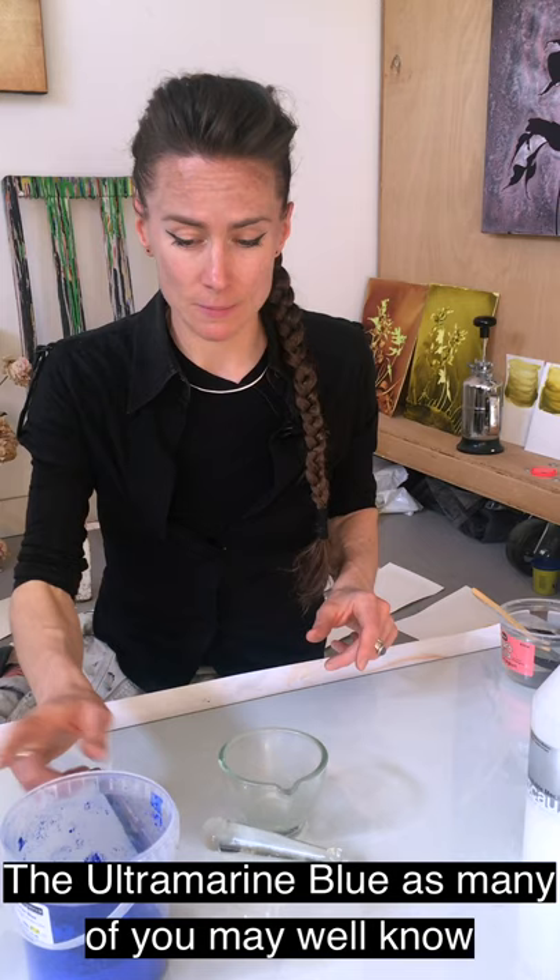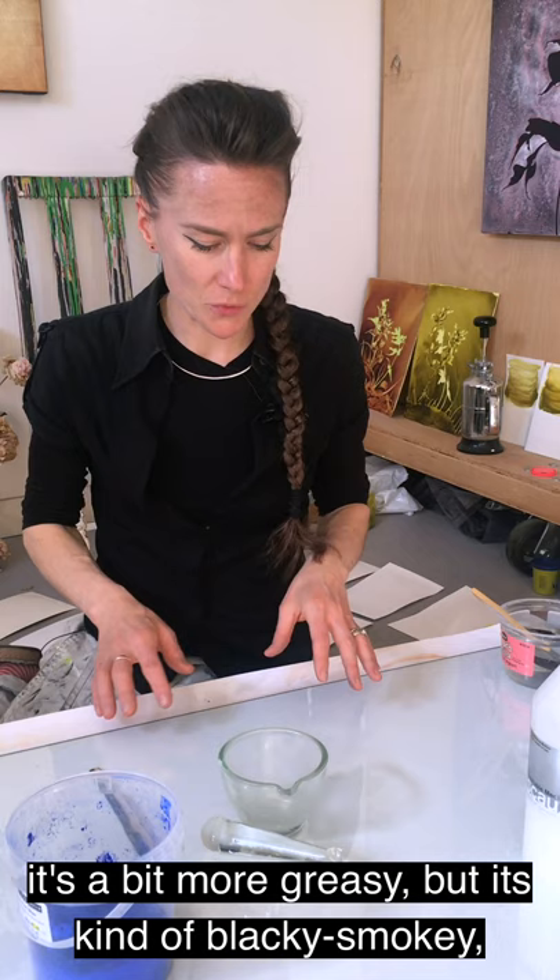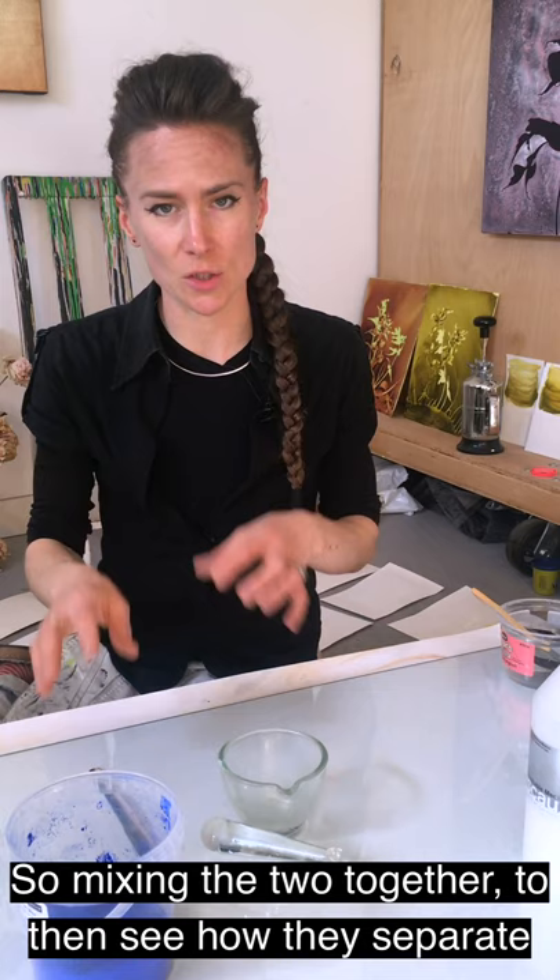The ultramarine blue, as many of you may well know, is incredibly bright and very matte by nature, and the indanthrone blue is another synthetic organic pigment. It's a bit more greasy, but it's kind of blacky, smokey, and behaves in a very different way.